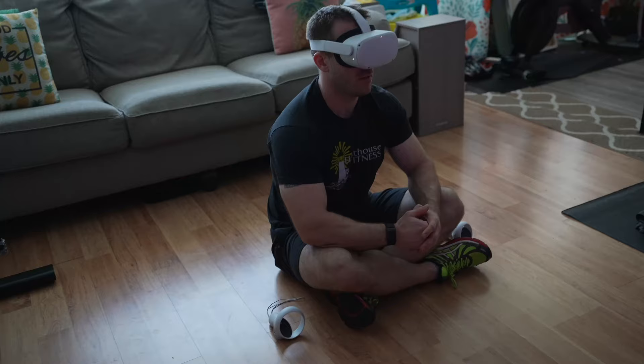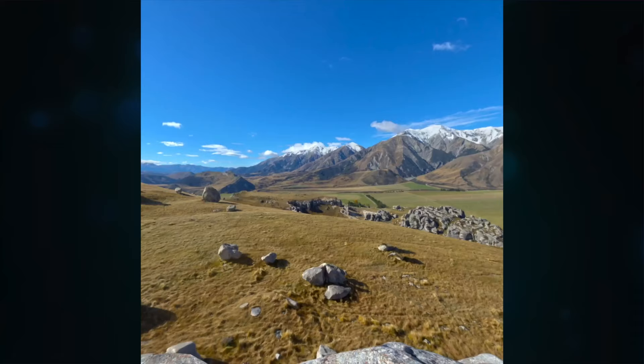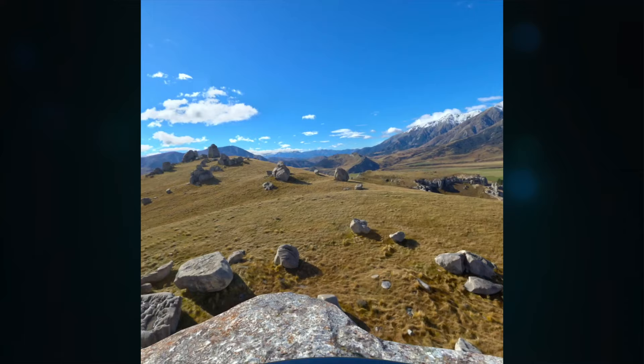Then there is the meditation category. I'm not a huge meditation guy, but I do like what they have here. Being in these environments really helps you become less distracted, so I found it much easier to focus on the instructions being spoken. I feel like VR is a really good natural fit for meditation because it just takes you away and transports you somewhere very calm and relaxing. I don't think the meditation here is the reason to get the app, but it is a nice inclusion.